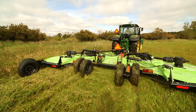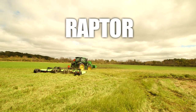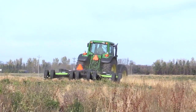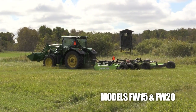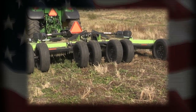For extreme cutting under any condition, we bring you the Raptor by Quick Attach. Two flex wings respond to the contour of the ground. This professional series mower comes in a 15-foot or 20-foot model. The adjustable cutting height starts as low as two inches.